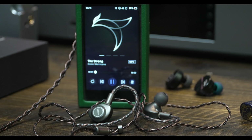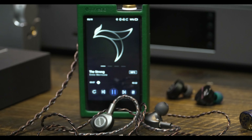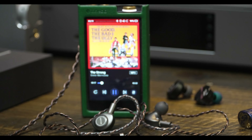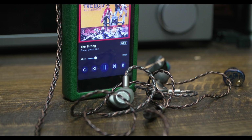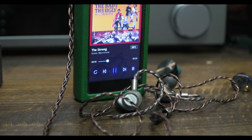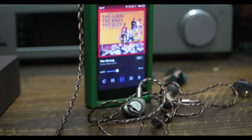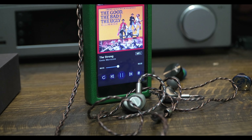Soundstage is a multi-factor impression — the original recording, ear tip fit, and sufficient power all have competing roles in the experience. I use the Starfield and Aria as my benchmarks for average soundstage. The Tin Hi-Fi T2 is above average, and every Blon IEM I've listened to is typically well below average. Keyfine claims the Delsi has wide soundstage, and in my subjective analysis it is above average — noticeably wider than the Aria and Starfield, but not quite as wide as the Tin Hi-Fi T2.